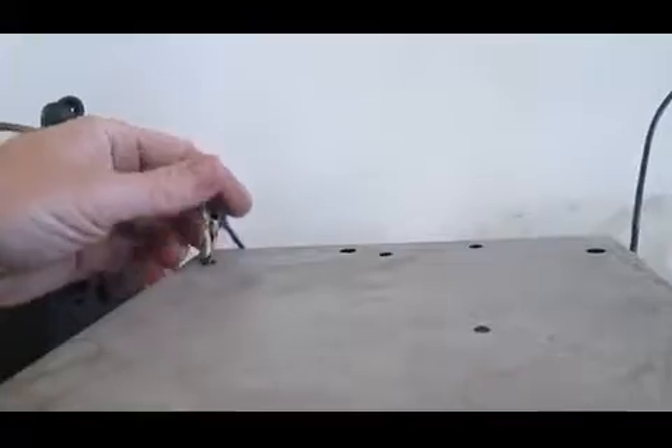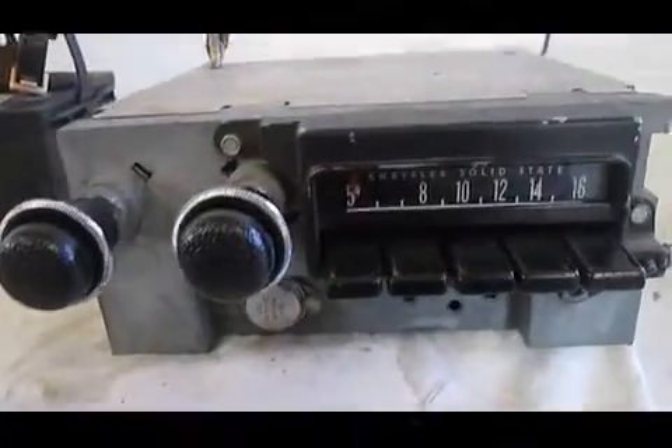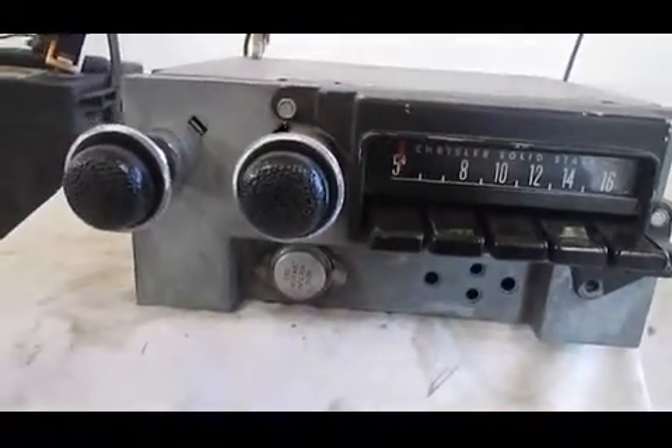Our ground came off here, so let me hook it back up — otherwise this test is not going to work. We have it hooked up to a 12-volt battery, the correct speaker, and an antenna, and we're going to test it out.